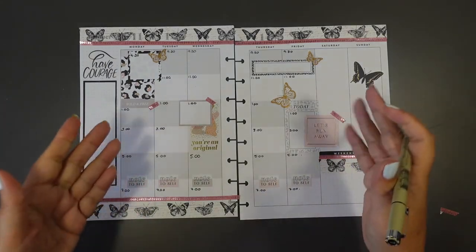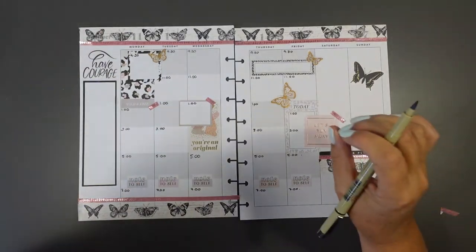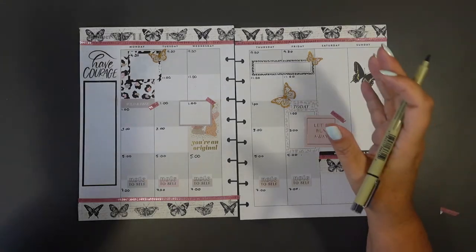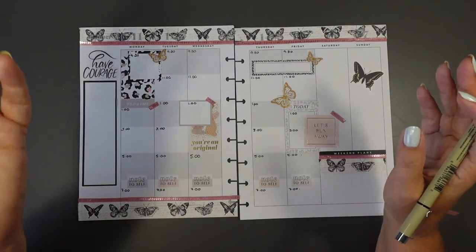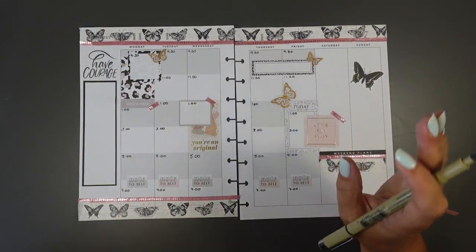So guys, that's my layout for my social media planner using those time slots but also trying to make a decorative spread - that's my way of doing a functional and decorative spread. Hope you've enjoyed that. If you have, please subscribe, check out my channel and see all the different types of planning that I do with Happy Planners.